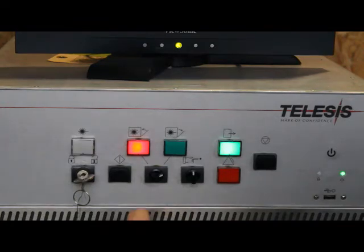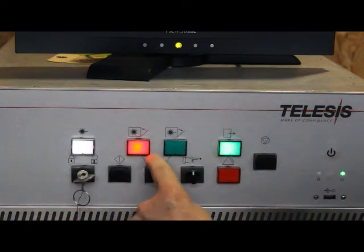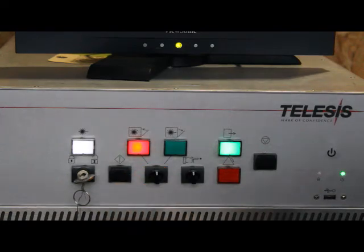Push the start button and you can see it's starting up. Now it's fully energized, but you notice that even though the switch is in the open position, the shutter is not open. The only way you can open it initially is from the closed position.